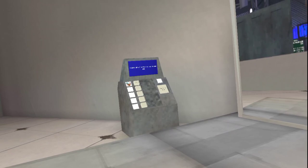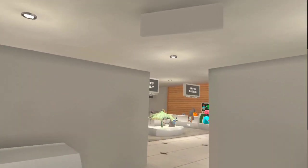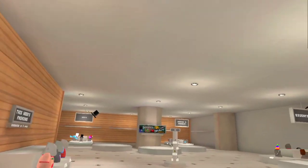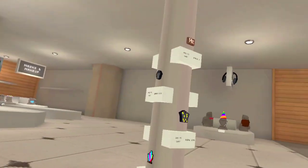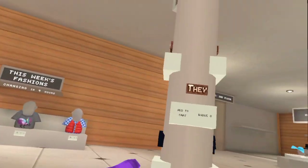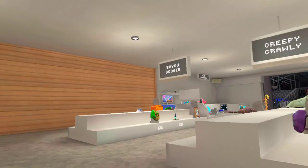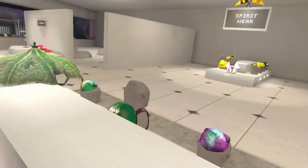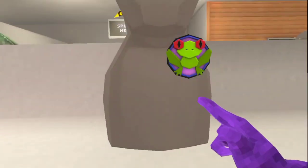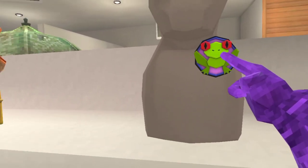We're starting off in the store, where you can buy cosmetics. There's spirit wear, there's pins, and every once in a while they come out with free stuff. Like, these came out for Pride Month — she, they, he badges — and they are free. Every update they come out with a free badge; this is the free badge for this update.